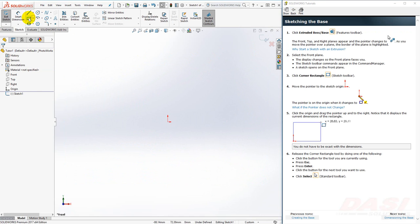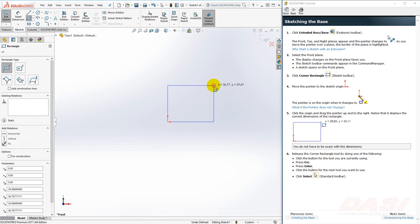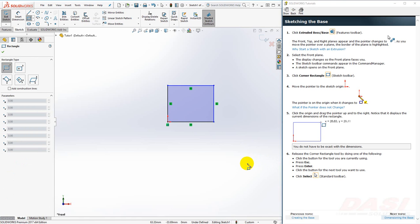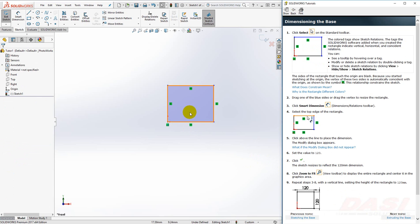Next click on the corner rectangle tool. Hover your cursor over the origin. If the origin does not highlight, you may need to change a snap setting in your system options. Click on the origin. Move your cursor up and to the right. The exact size of the rectangle doesn't matter since we'll be placing dimensions on it in a moment. Click again. Next we'll turn off the corner rectangle tool — I'll simply press ESC on my keyboard. The corner rectangle we drew contains sketch relations. This line is horizontal, this line is vertical, and this corner is coincident to the origin.